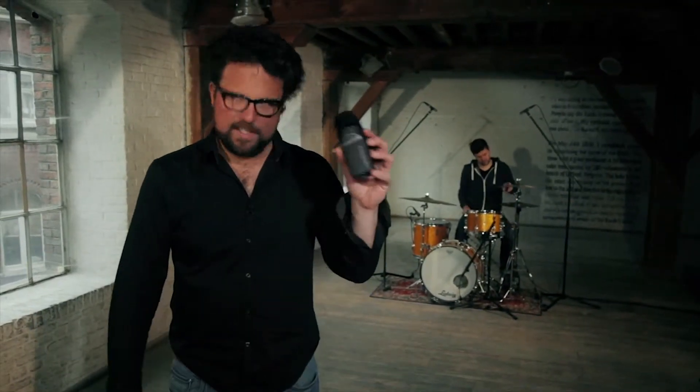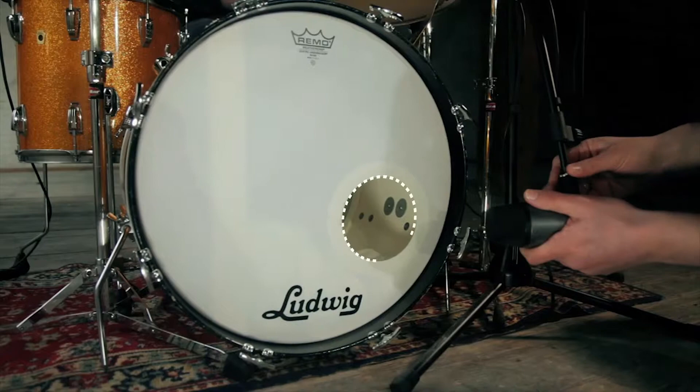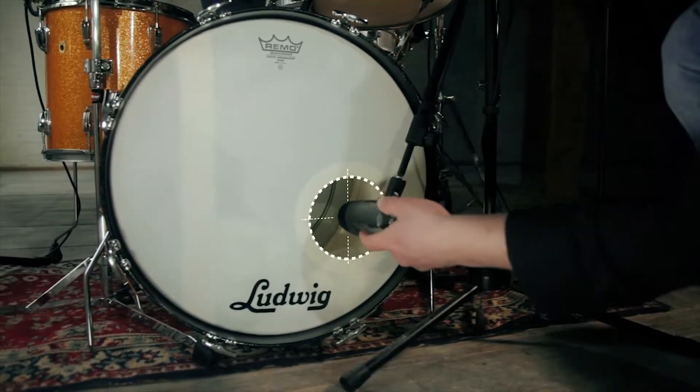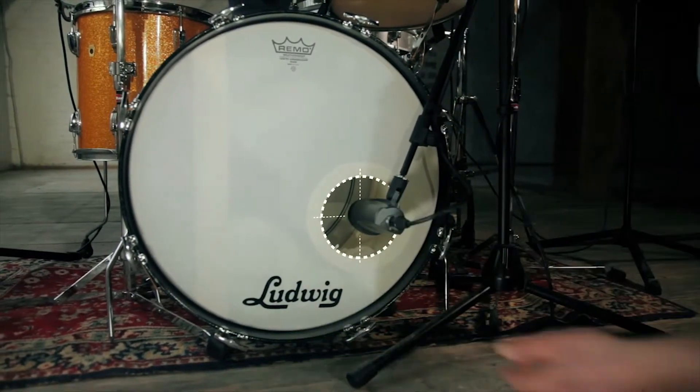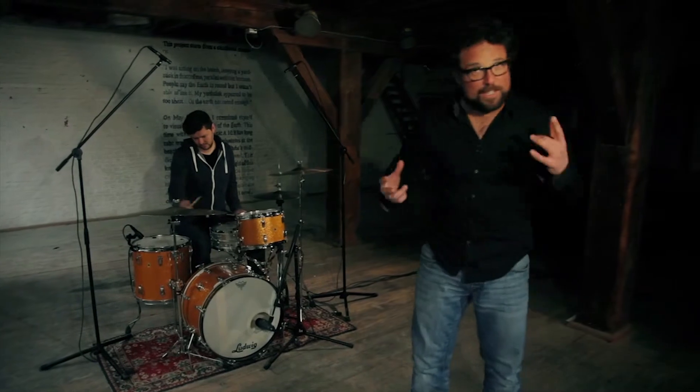It's the low frequencies that make things shake and shiver, and this microphone will pick them up quite easily. Your kick drum sound will stay warm, dynamic, and always with substance. Put the microphone on a small stand and place it right in front of the hole in your bass drum skin, smack in the middle, facing straight ahead. The setup is quite easy, but the sound is solid as a rock.